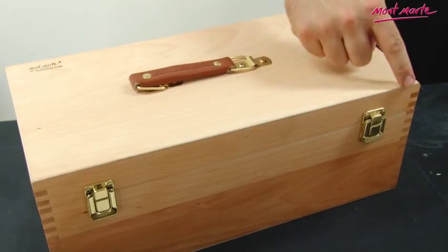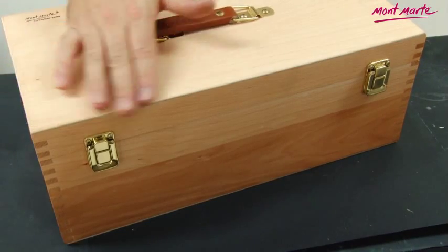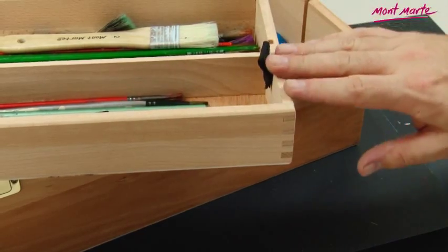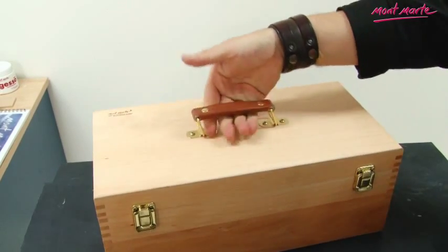The Montmartre Storage Box is constructed from wood and measures 40.5 centimeters long, 21 centimeters wide and 16 centimeters deep. The case is beautifully made and features dovetail joints and brass plated steel fittings and catches. It also features a robust leather carry handle.